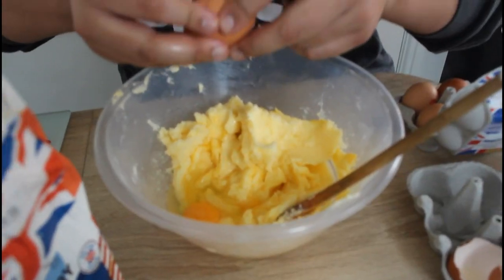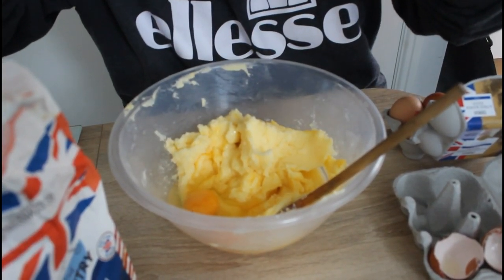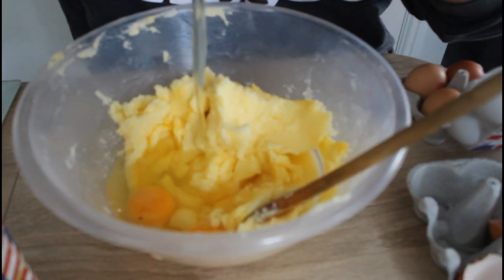Guys, comment below what's your favourite biscuit, especially with a cup of tea! So we kind of miscalculated — we needed four eggs, not just one. That's two, that's three, and that's four. Time to mix this up and then add the flour.